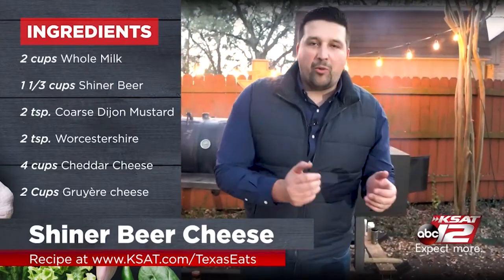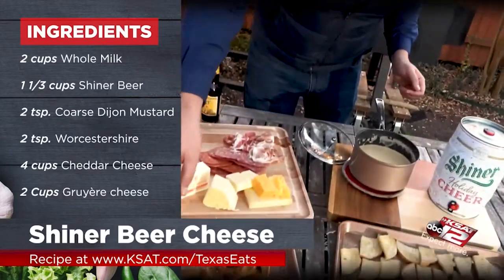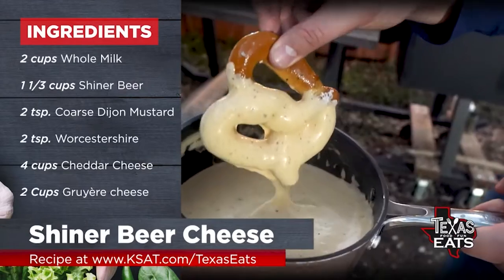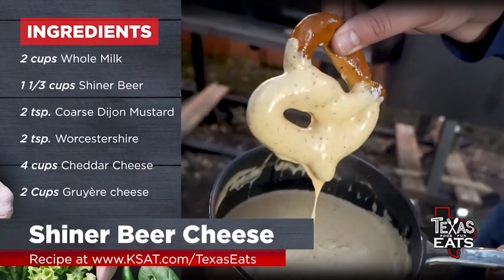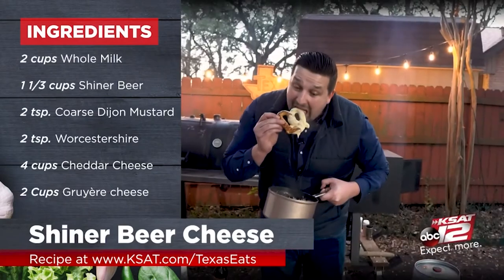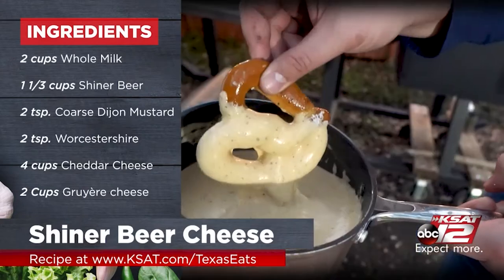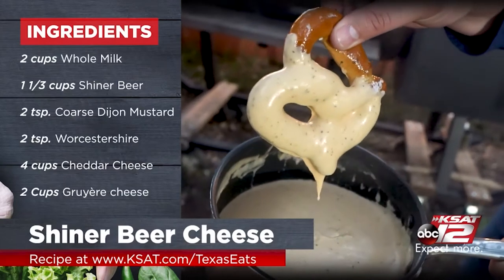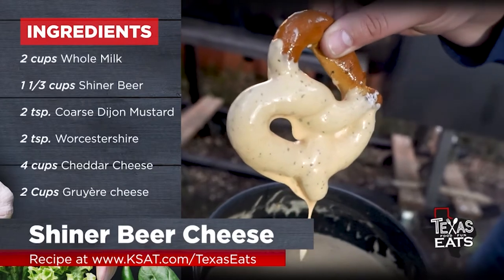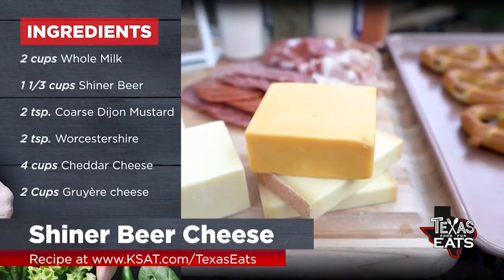Now that the beer cheese is done, our bread is toasted, the pretzels are ready. We have some meat on the side and some cheese still left over. I'm going to grab one of these pretzels and go in for the dunk. That looks absolutely incredible. Super creamy, delicious, nice and salty as well. The seasoning in there is good, not overpowering, and the Shiner beer just kicks it up to that next level. The Worcestershire, the Dijon — everything just adds the notes that you want when you take that final bite. This is rocking.